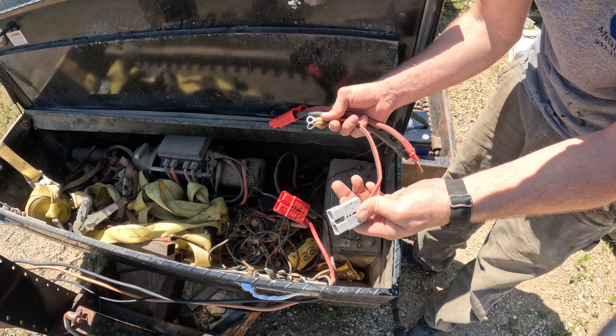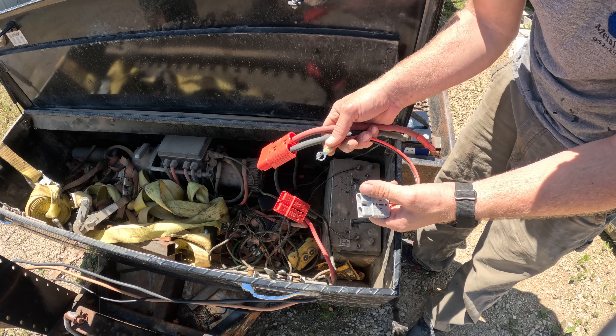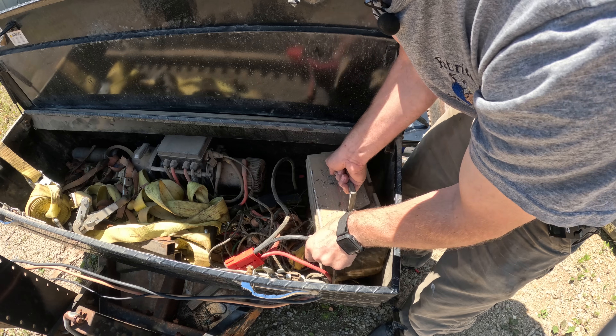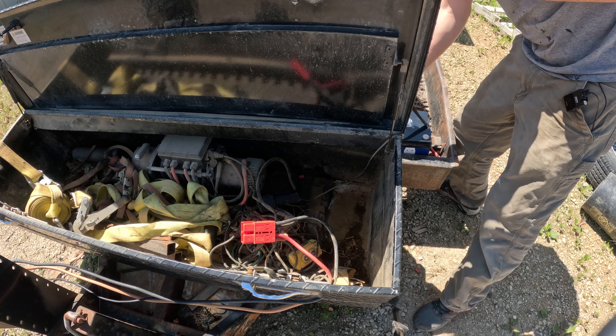I also put one of these charging connectors on there so in the event we're using something heavily and it's not able to charge up from the truck or vehicle, you simply plug the charger into here.